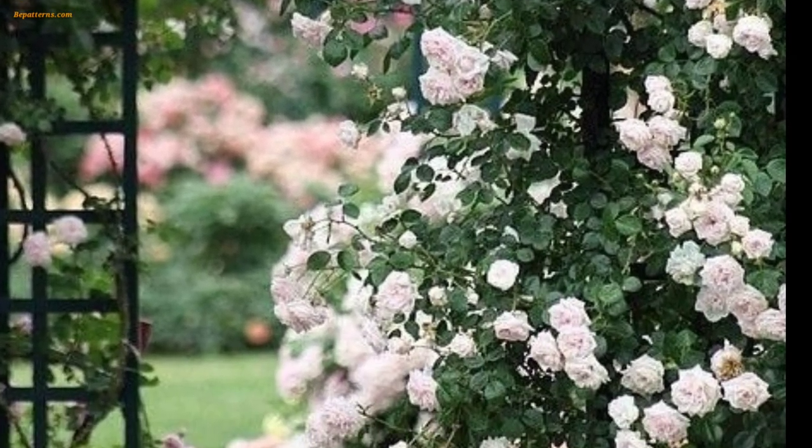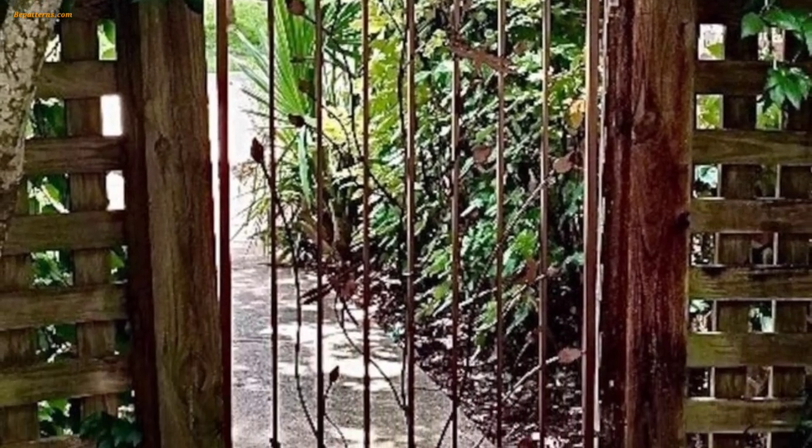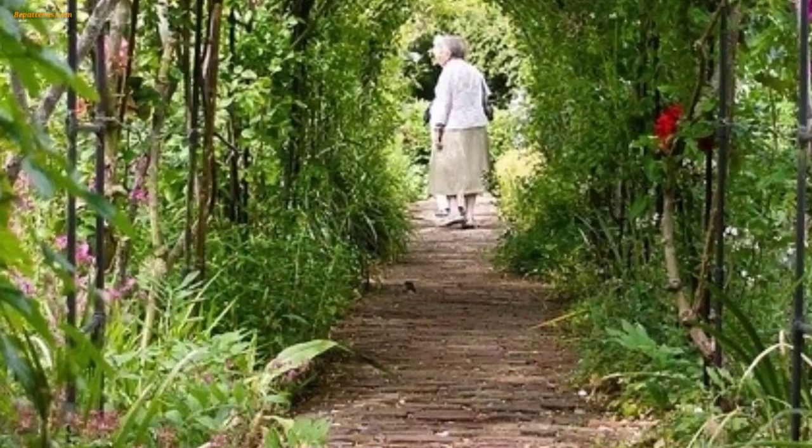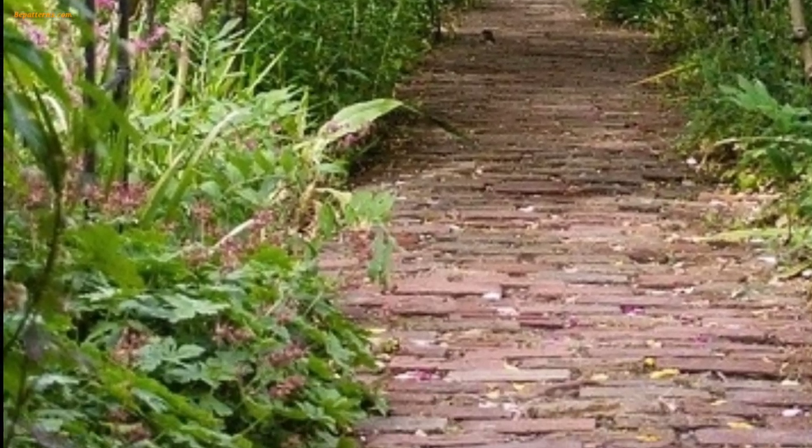Hang small planters filled with trailing flowers or herbs from the trellis — they will add a layer of greenery and floral beauty to the structure. You can also install wind chimes on the trellis to create a soothing sound as the breeze blows through the garden.